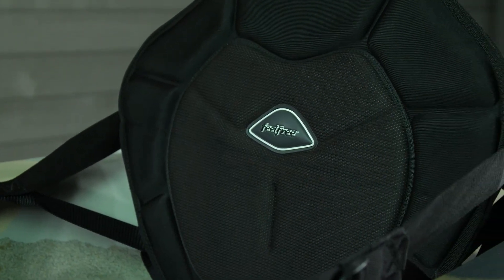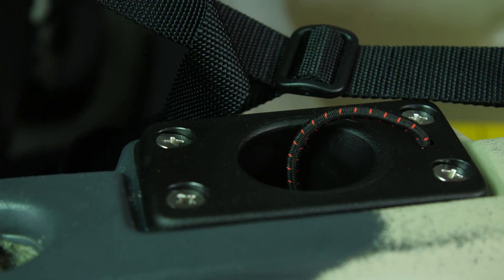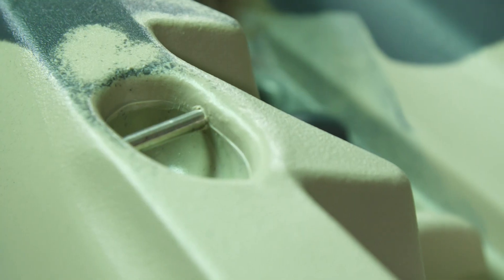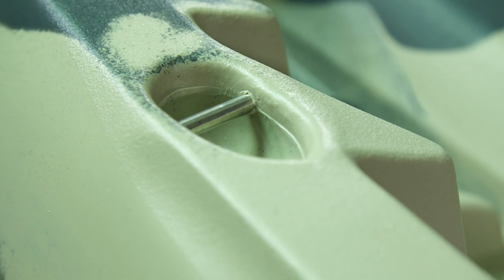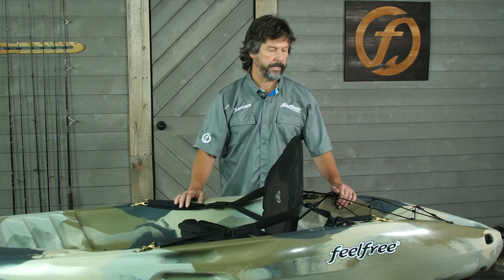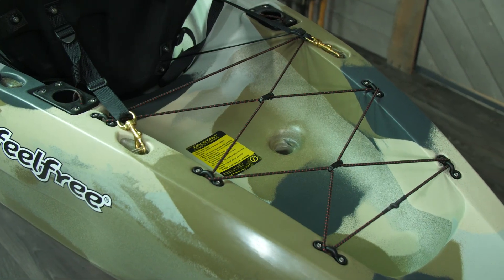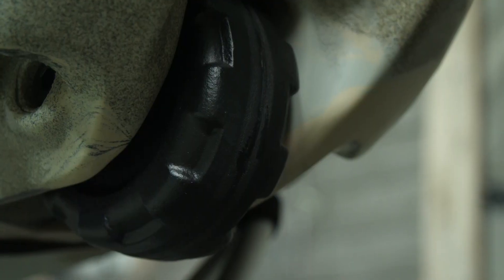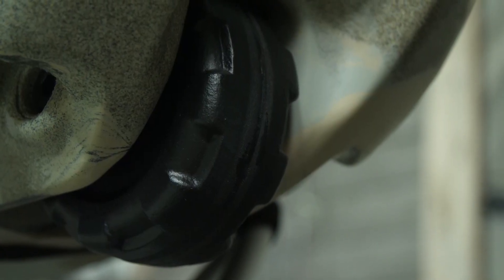You'll also notice the recessed flush-mounted rod holders right behind you, with rod leash. The seat is attached with stainless steel hardware throughout the boat, which doesn't allow the boat to get hung up during loading or unloading — nothing to get torn up over time. A very large tank well in the back with bungee to secure your gear, and a patented wheel in the keel, which makes the boat very easy to transport.